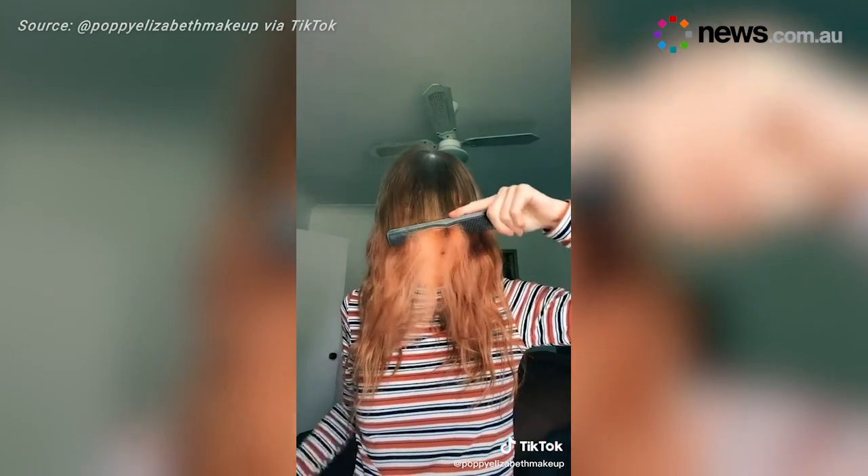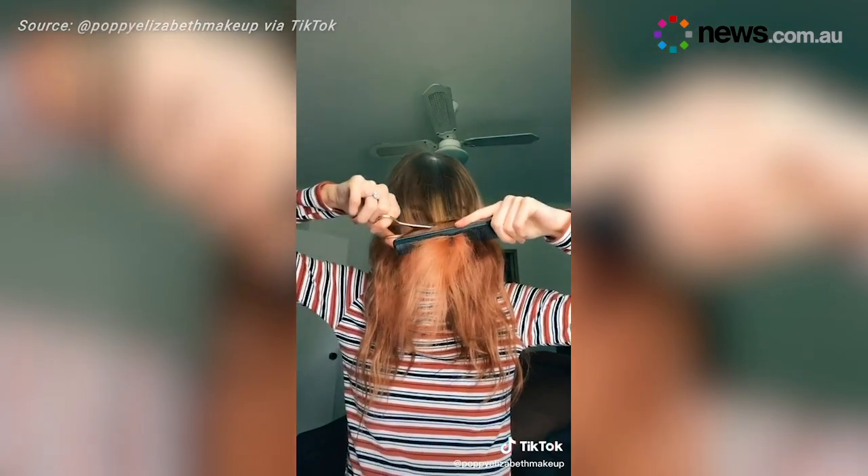Make sure to only trim your hair when it's clean and dry. Trimming your hair when wet is likely to give you a nasty surprise later on.